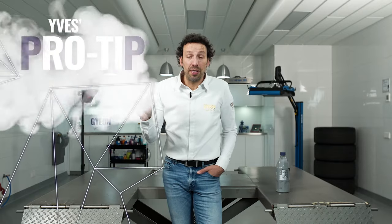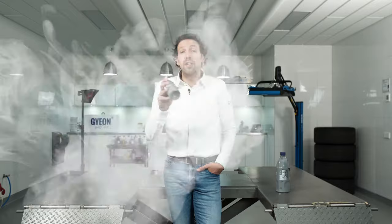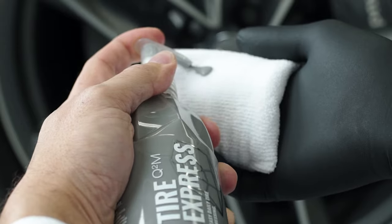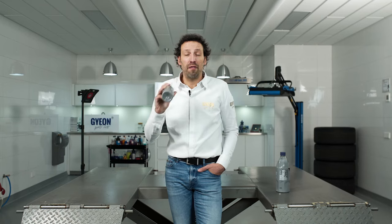A tip on using Tire Express: when you have done all four tires, give it a final wipe down with two spritzes of Express on the Giong microfiber pad and you will have a very even, clean, and factory-looking finish.